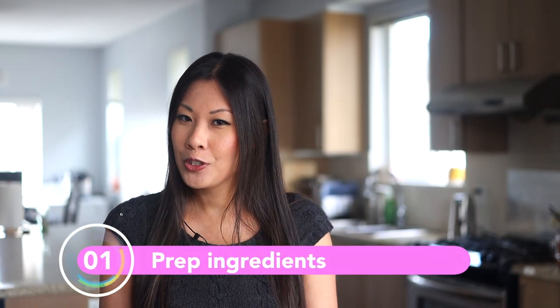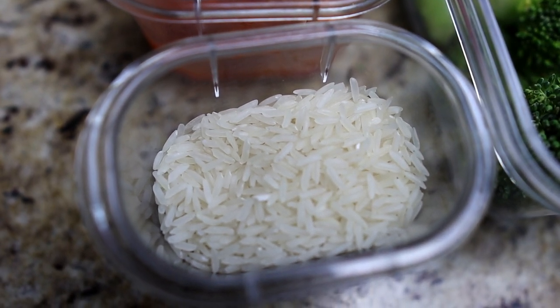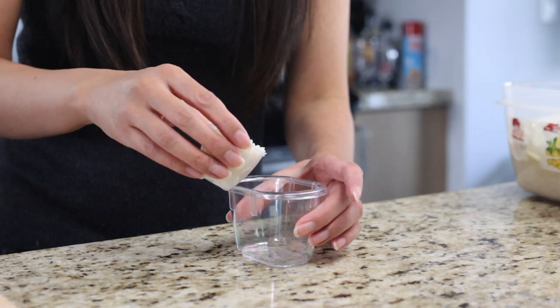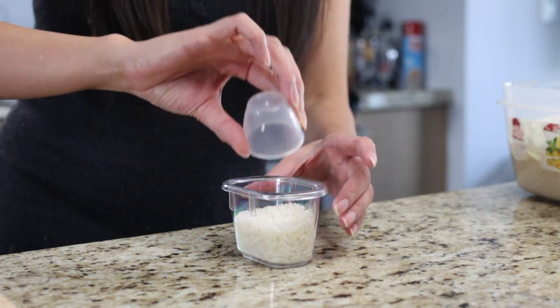As usual, you need to prep the night before. First, we're going to start off by prepping a single portion of rice. For us, that's 80 milliliters, which is basically two cups of the little cup that comes with the Itake Pro.